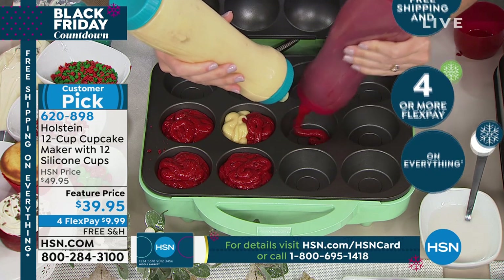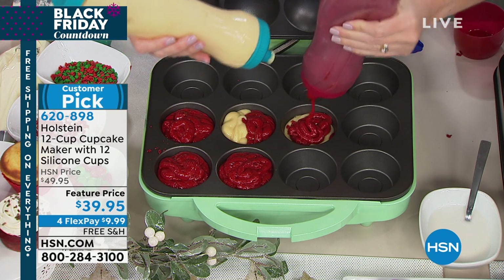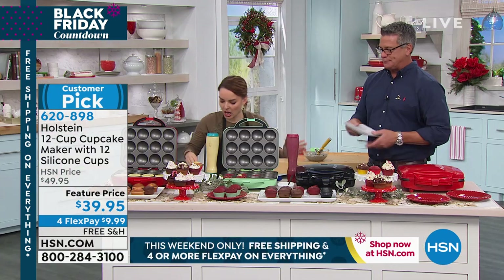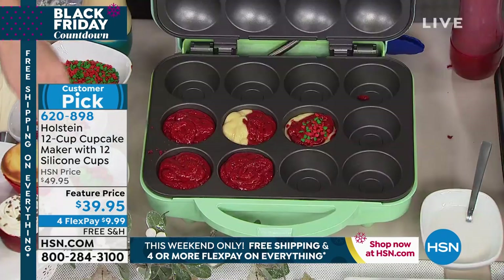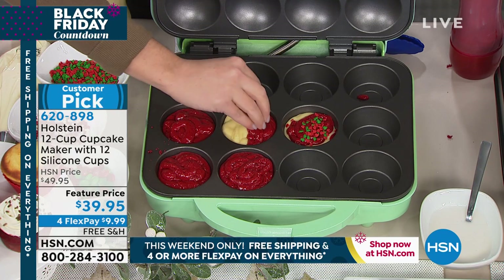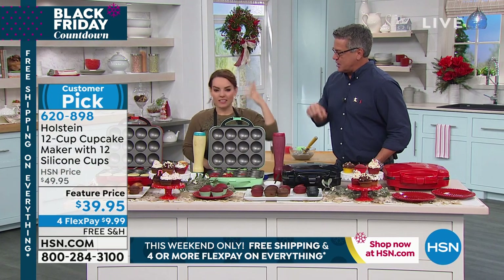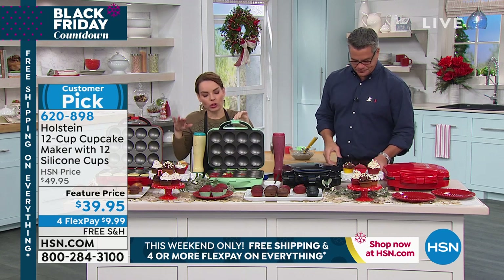Be creative, have fun. You can do a two-tone cupcake — a little of this, a little of that. You can take your toppings and put them right in and play with it, because some things bake in a little better than others. You can inject fillings — put candies or a truffle in the middle. Do a peanut butter cupcake and put a chocolate kiss right in the middle, and it bakes right around it. It's absolutely incredible.